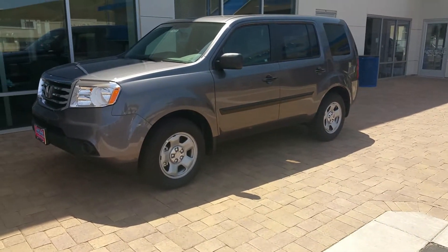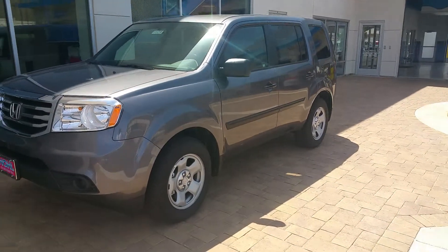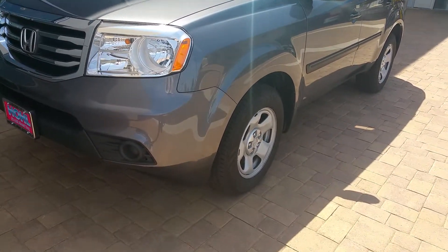Hey Willis, Sean again here. This is the 2015 Pilot LX — this is the more basic of the models.